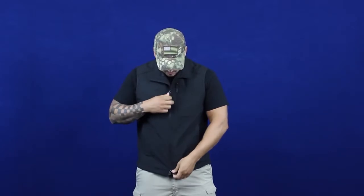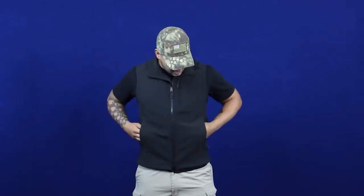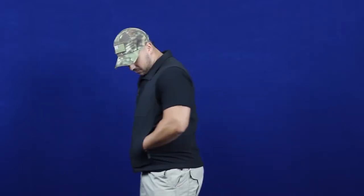The zipper is a double zipper — they're both YKK zippers. The design is so that when you have it zipped up and you've got to get to something on your belt or on your pocket, you can zip up the bottom zipper, grab it, and pull it right back down. It's also got two hand pockets on the front that are zippered and go into the mesh.